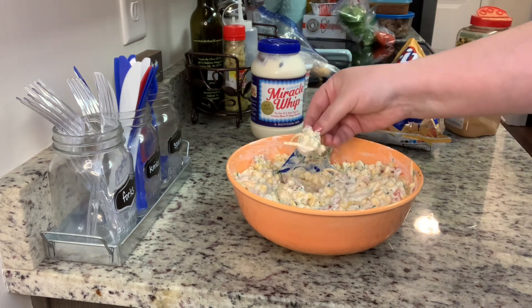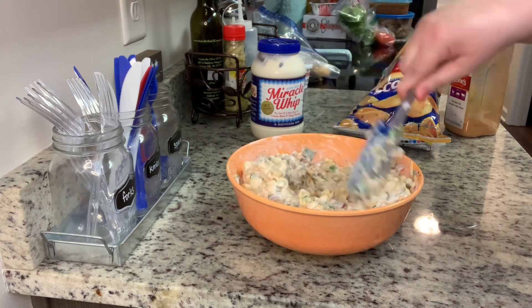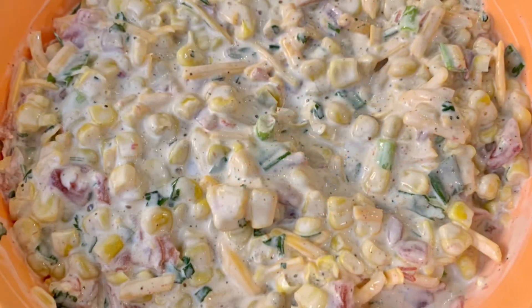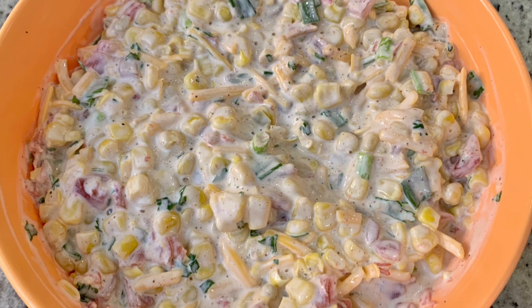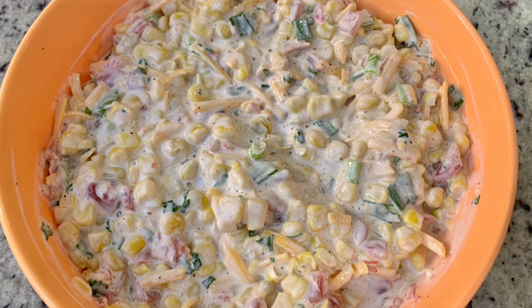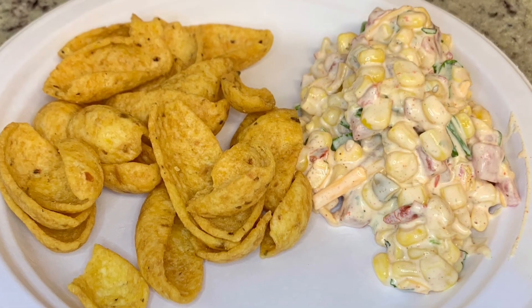I stirred that again until it was well combined and gave it a taste — this time I thought it was really tasty. I covered it and placed it in the refrigerator. You could eat it right away, but I just wanted to let the flavors come together a bit, so I popped it in the fridge for about 30 minutes and served it up with those scoop chips. This was delicious — I'll absolutely be making this again.